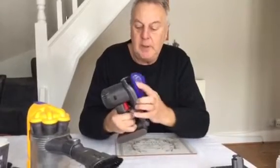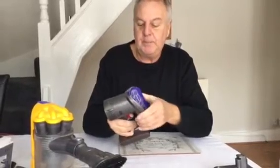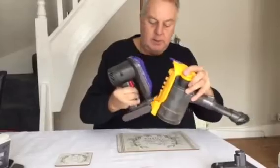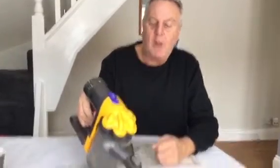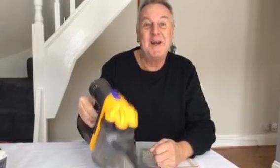Wash the filter, and then what I'll do now is put this all back together, just make sure that works. This clips back there. And there we have it — one Dyson DC30 back off and running. Hope it helps, thanks for watching, bye.